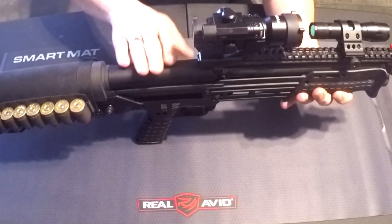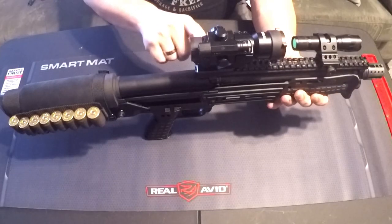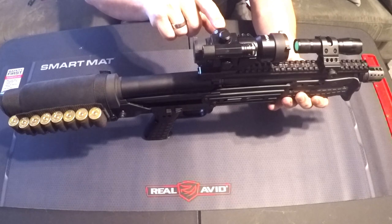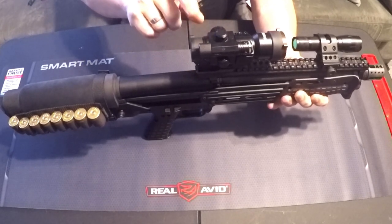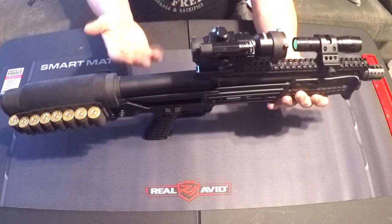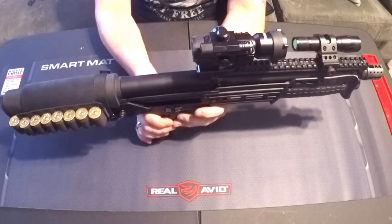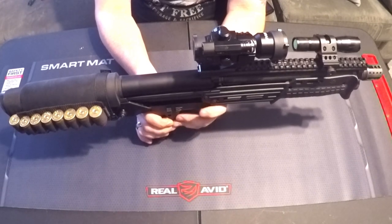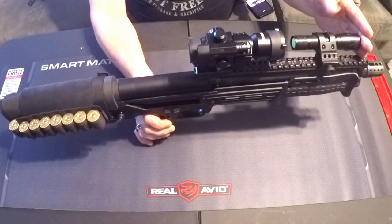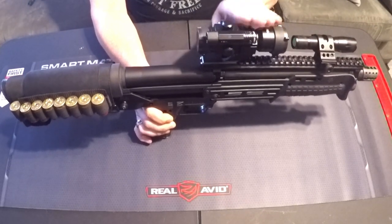On top of the Picatinny rail, I got the same optics as my Landor — this is the Hiram red/green dot 1x30 with a green laser. I liked how it performed with the Landor, so I got one for the KS7 as well. That also means when we do the side-by-side comparison on Friday, the optics will be the same. In front of that, I have a 1,000 lumen tactical flashlight on a 45-degree angled holder, so it's out of the way of the optics.